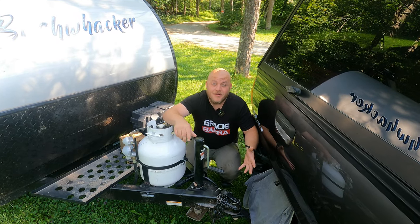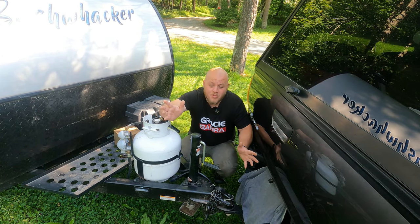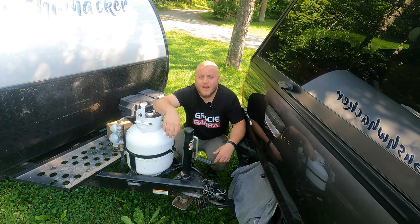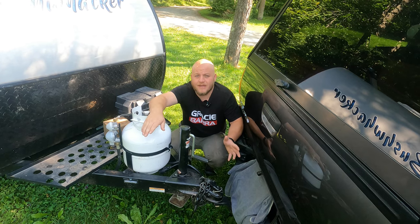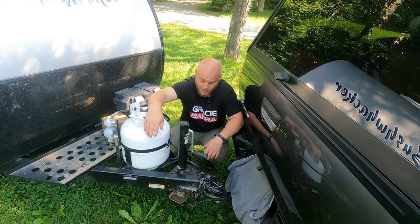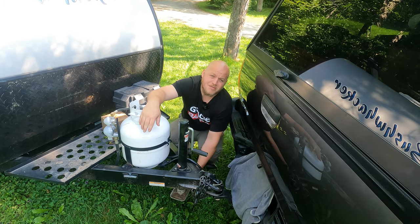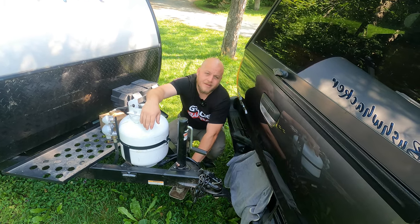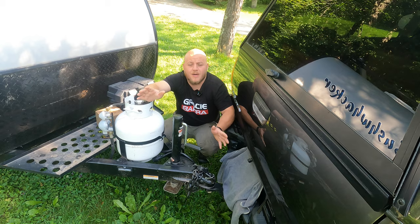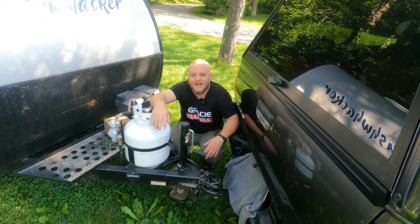They say necessity is the mother of invention, and we're gonna test that out today. Welcome to DIY Outdoor Life, I'm Brian. Today we are going to be replacing the tongue jack on my Bushwhacker camper. This jack just failed on my last camping trip — I actually had to pick the camper up and put it onto the tow vehicle to get home. There's a certain portion that seems to be stripped out, with metal filings forming in the shoe at the bottom. We're gonna figure out how to fix this because I have another trip coming up, and I also ordered an extra item on Amazon we'll check out too.